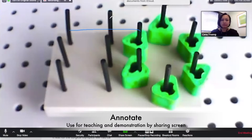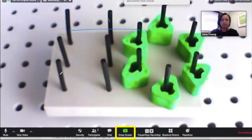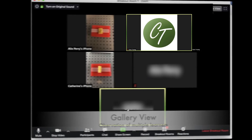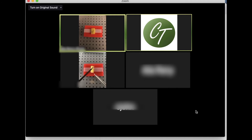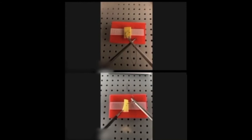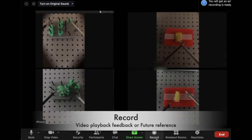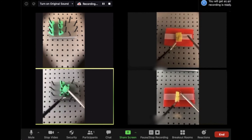The annotate function can be used to help with teaching and demonstration by sharing the screen with learners. The gallery view allows for observation of multiple learners at one time. To hide the laptop feed without video, select Hide Non-Video Participants. Lastly, the record function can facilitate playback for feedback or for future educational reference.